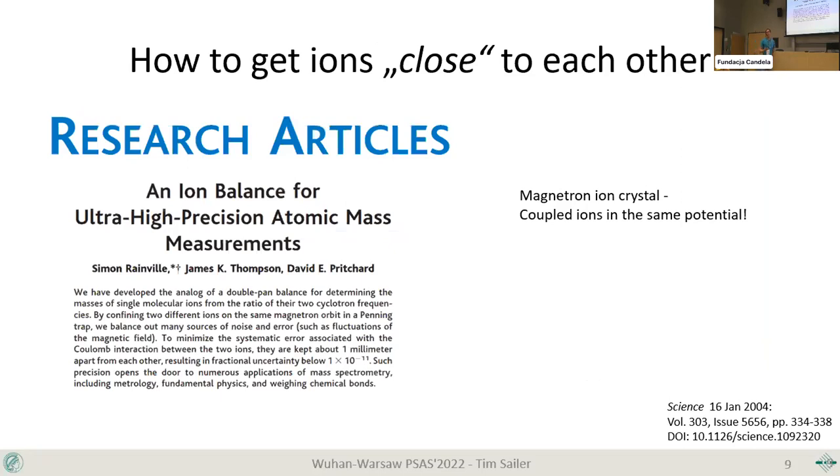To perform a direct G-factor difference measurement, we can't easily know the magnetic field precisely enough. The idea is to get the ions close together and measure in the same field — that's where the coupled ions come in. This has been done almost 20 years ago for mass comparisons, canceling out residual magnetic field fluctuations. If you put ions very close together, they see the same fluctuations. We want to get them even closer since we only care about what the electron sees for the Larmor frequency.